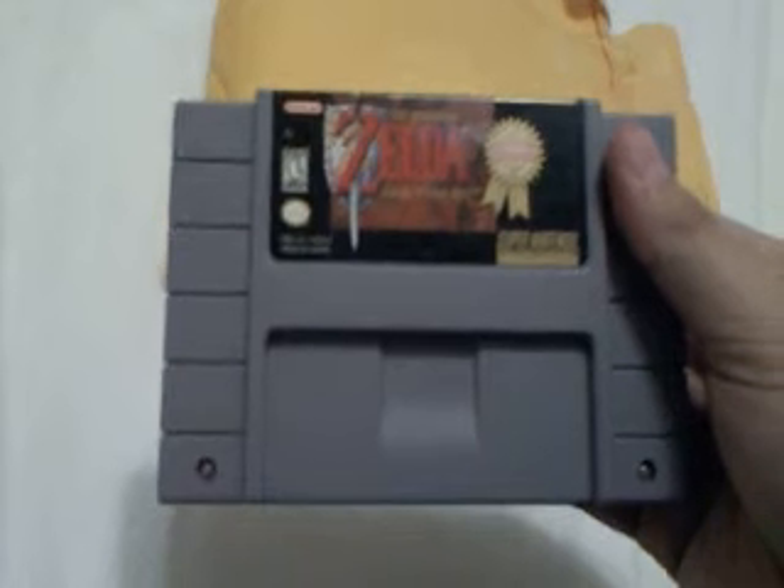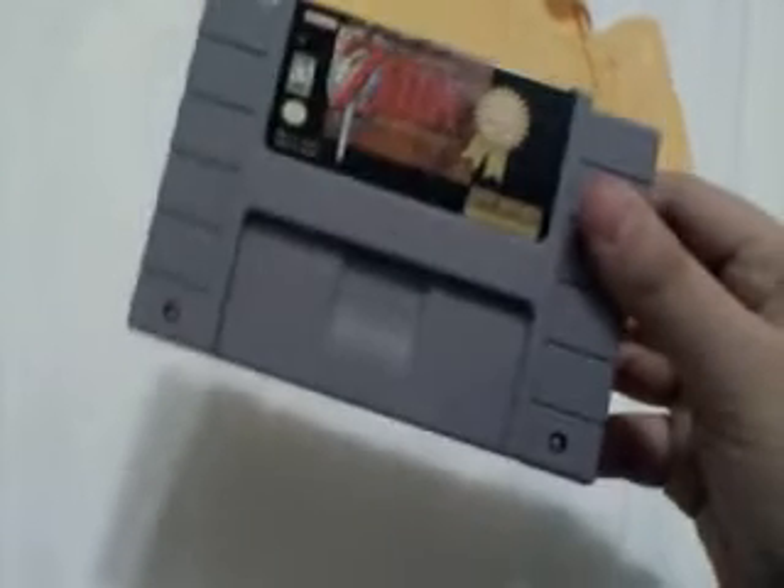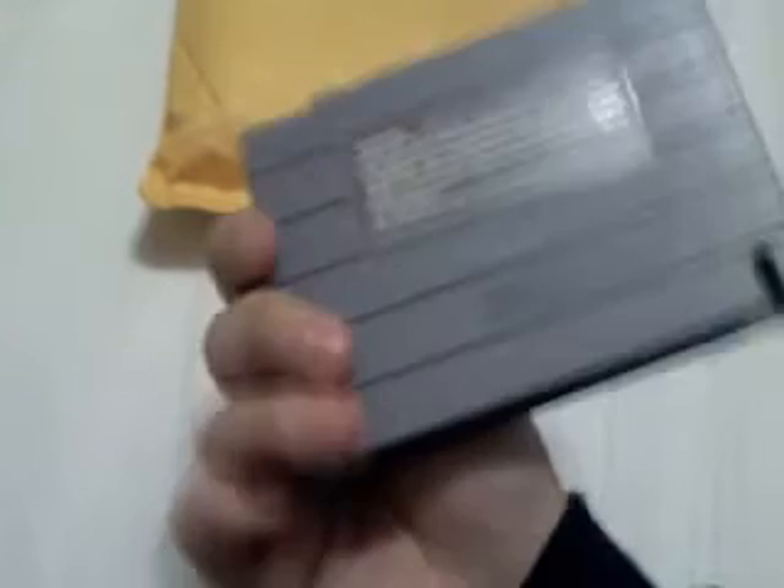And the second game I got was The Legend of Zelda: A Link to the Past for Super Nintendo. I don't know too much about this game, but I got it because I love playing Zelda games, and I thought this looked pretty interesting.